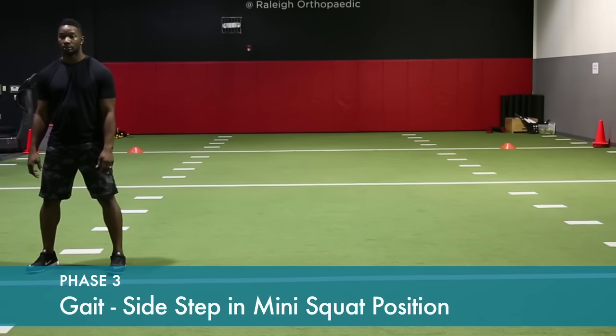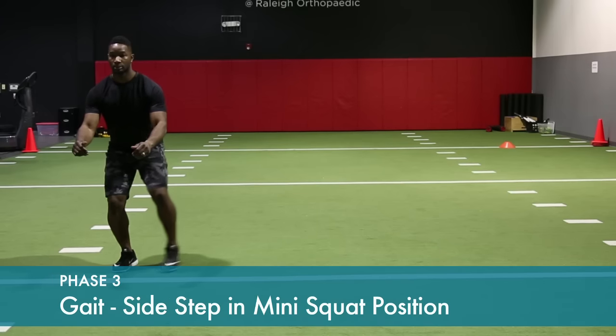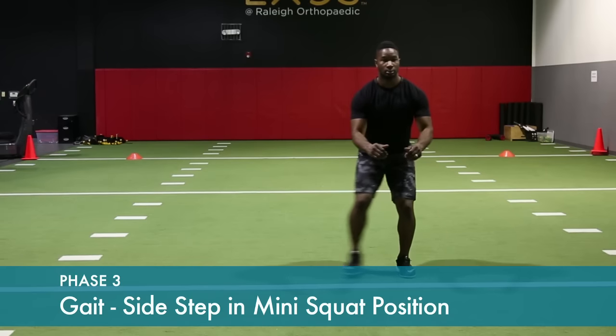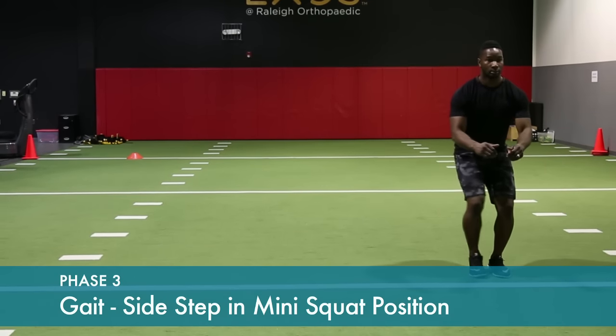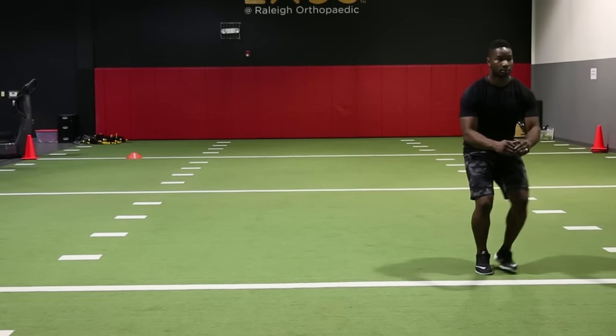Squat down six or eight inches and stay in the squat position. Side step one leg at a time. Go in one direction, then progress back in the opposite direction, staying in that squatted position.